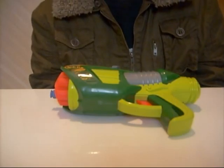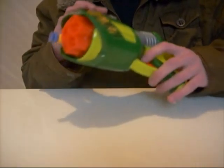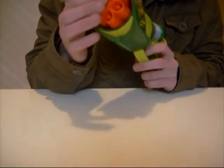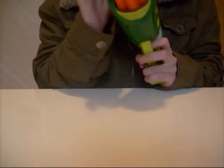One problem I have found with this particular gun, which you saw before, is that often when you're cocking it, the barrel won't rotate well enough to advance to the next round.